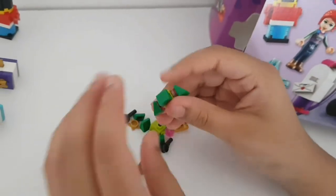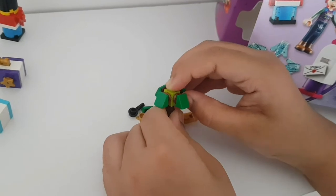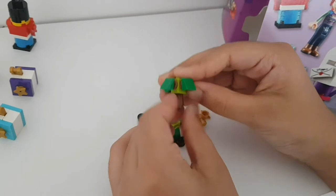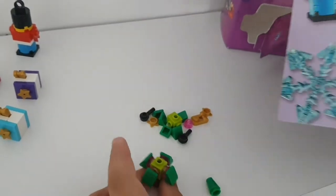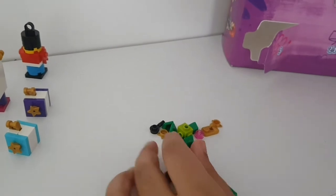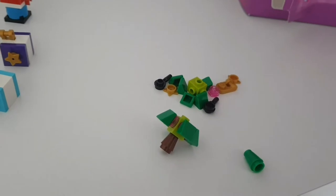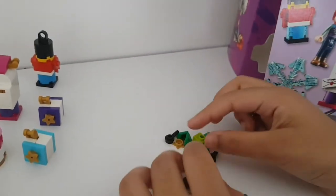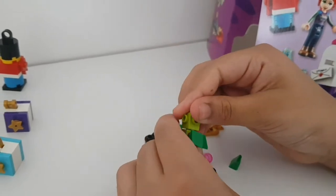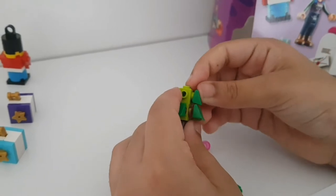Pop it back on like so. Then we attach the next layer - we get the green part again and do the same thing but without any pink studs. Pop it on the top and add the green pieces in the same direction.